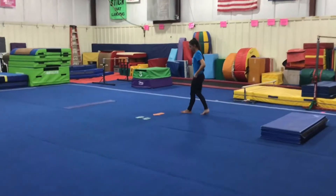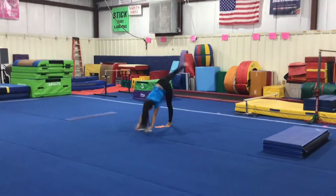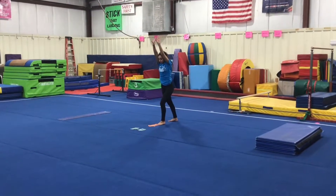Station 3 will be a handstand. The students will start in a lunge, arms by their ears, place their hands on the floor, kick one leg up at a time, bring them together, and land back in a lunge.